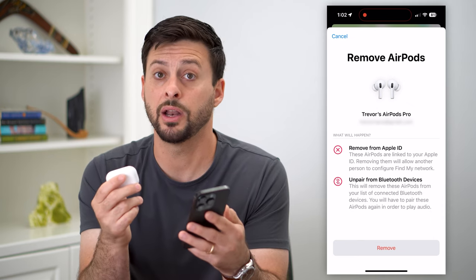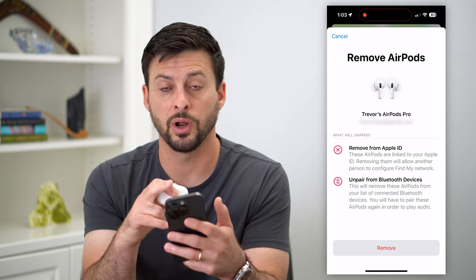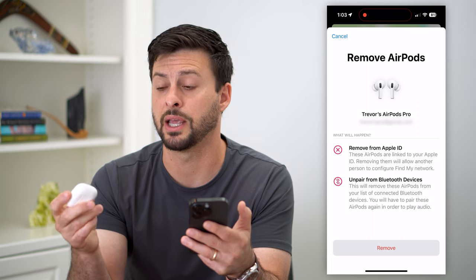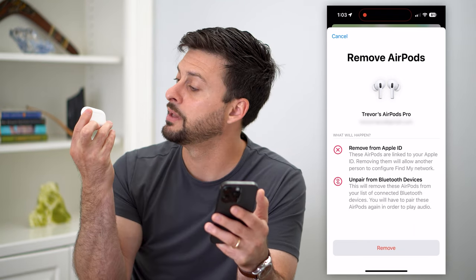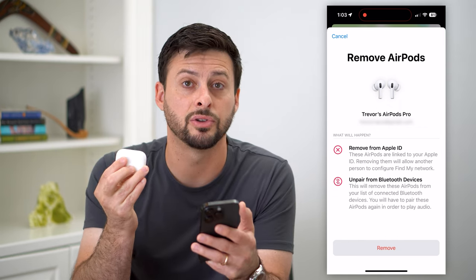So whether your AirPods were stolen and you want to wipe them from your phone, or if you found AirPods and tried to find the owner but couldn't, you can always factory reset them by tapping and holding that button on the very back until the light turns amber.